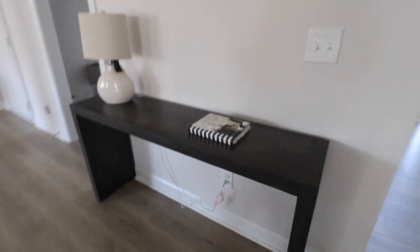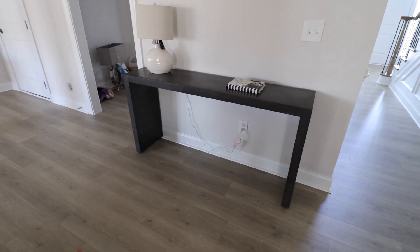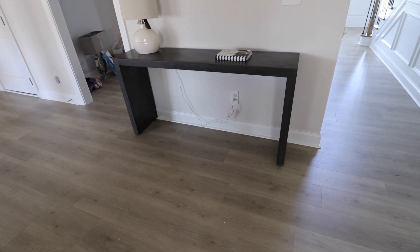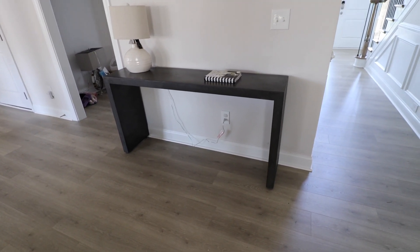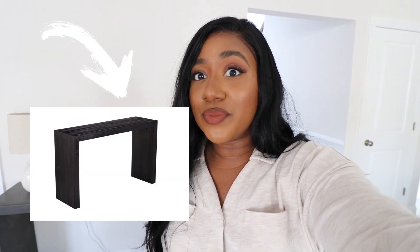I think I'm most excited about the dupe I found for this entryway table. It's not an exact dupe because it does have a bottom shelf, but I still think it's a really good dupe — I love the wooden feel and it comes in two colors, a light tan and a dark one. But Overstock came through with what looks like an exact dupe to me for only $200. I would click the link and get it before it sells out.